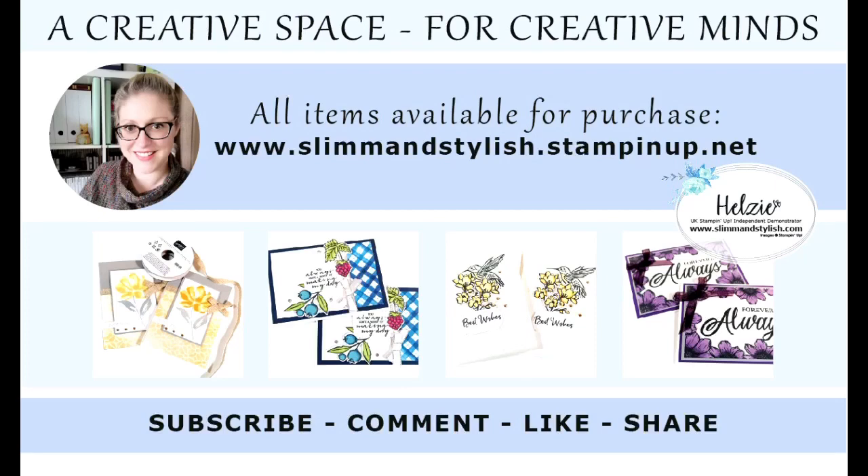I hope you've enjoyed today's project. All items I have used on this video are available to purchase from my store at www.slimandstylish.stampingup.net. Alternatively, if you would like a copy of our catalogues, please send me an email to slimandstylish@live.co.uk or leave me a comment below and I'll get in touch with you. I upload regular content to this channel, so if you enjoy watching my tutorials please make sure you have subscribed and rung the bell to get notifications when new videos go live. Thank you for joining me and have a lovely day.